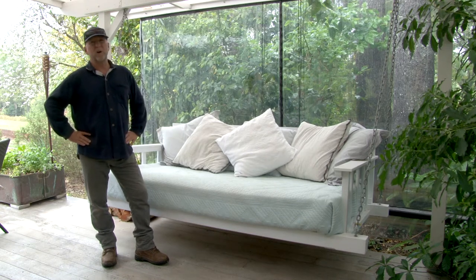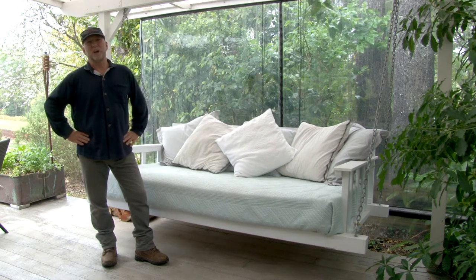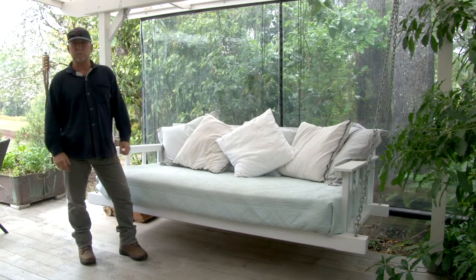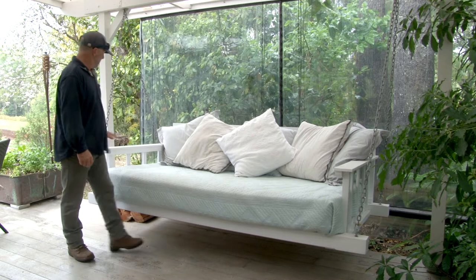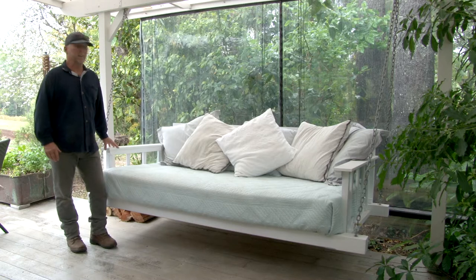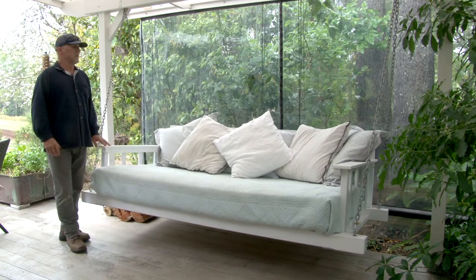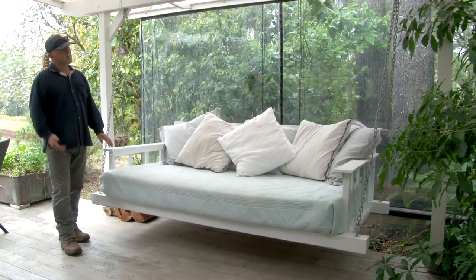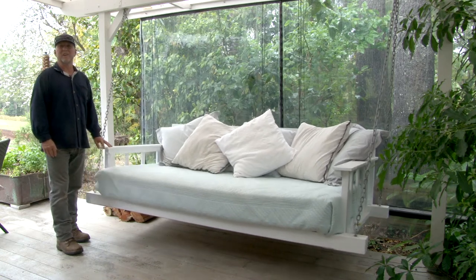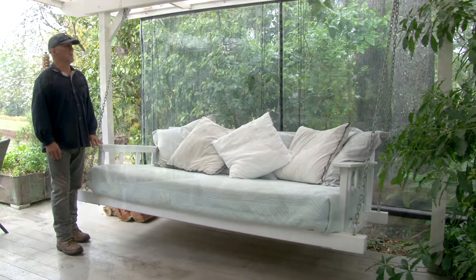It's this day bed that's right behind me. There are a number of features about this day bed that I really like. It's very generous — it's a king size, with plenty of room for two people to climb up and relax. Big broad arms on it — you can rest a plate or a cup. But the best thing I like about it is it's suspended, so we can just gently rock like this.